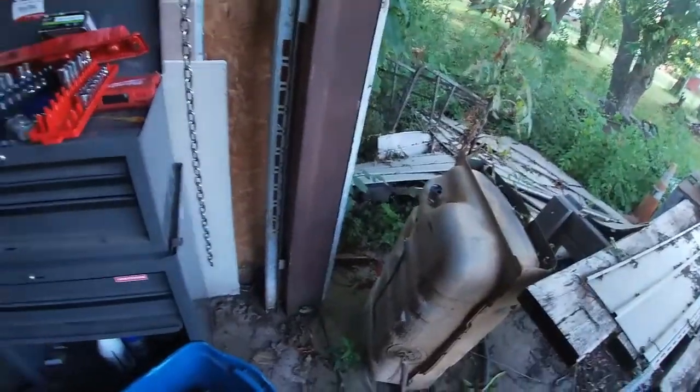I realized I have a lot of stuff in my truck. I'm going to take this toolbox and clean out my truck, and have my tools on the go. I don't mind everything in here — it's just a mess.